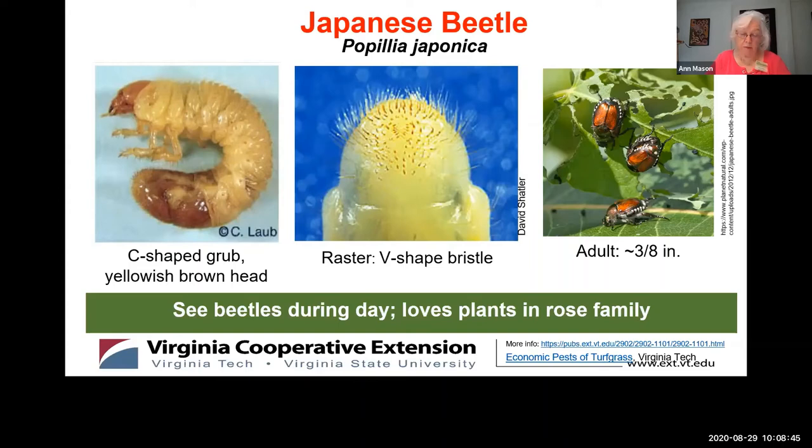My favorite way to get rid of Japanese beetles on my rose bushes is to hold a bucket of soapy water under the branch and knock the beetles off into the water. I'm wary about spraying any insecticide on the beetles because our beneficial pollinators are active at the same time. Now let's look at the raster of the Japanese beetle — you can see there is a V-shape bristle pattern on the raster in that middle photo.